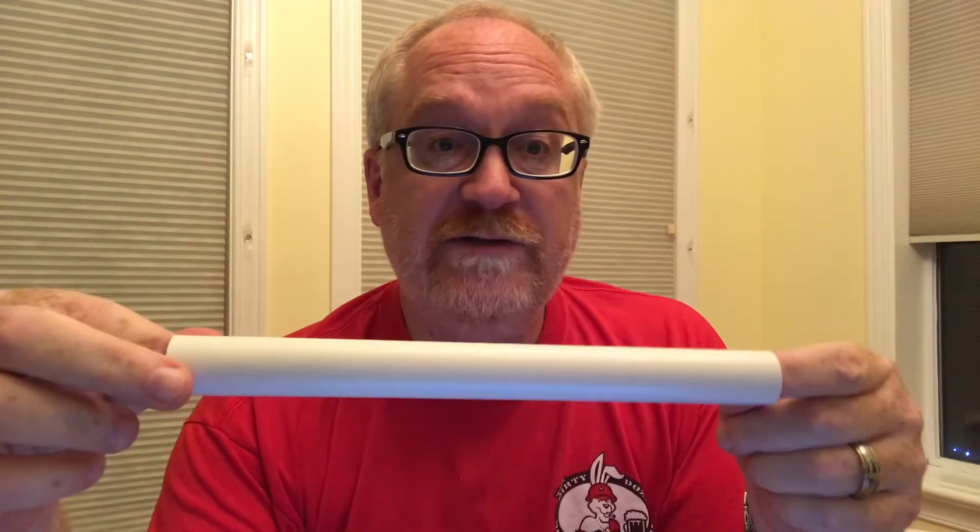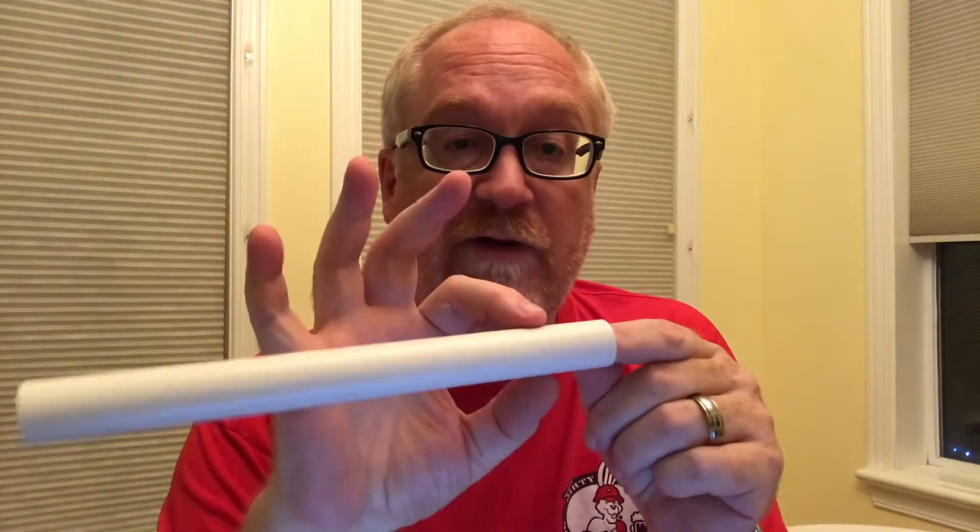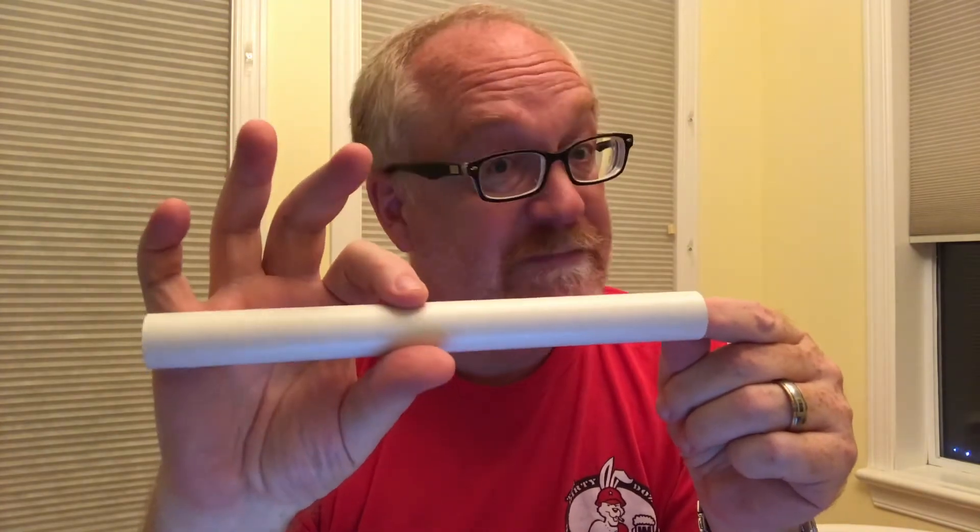What we're going to do today is make a simple tool that will allow us to align those fins. Stay tuned.